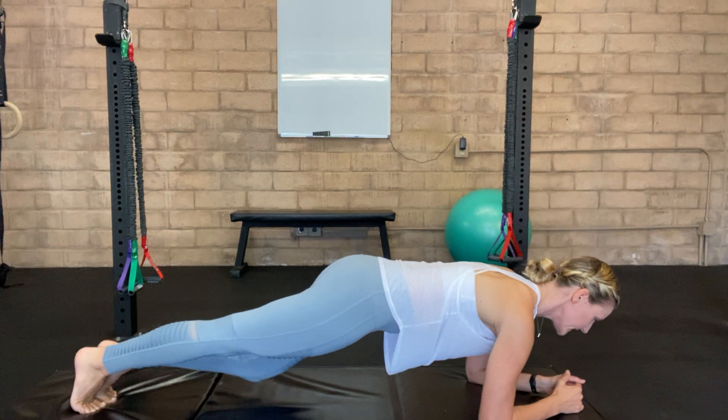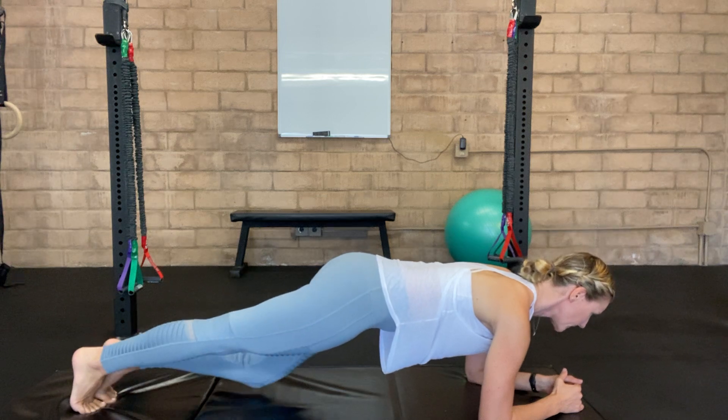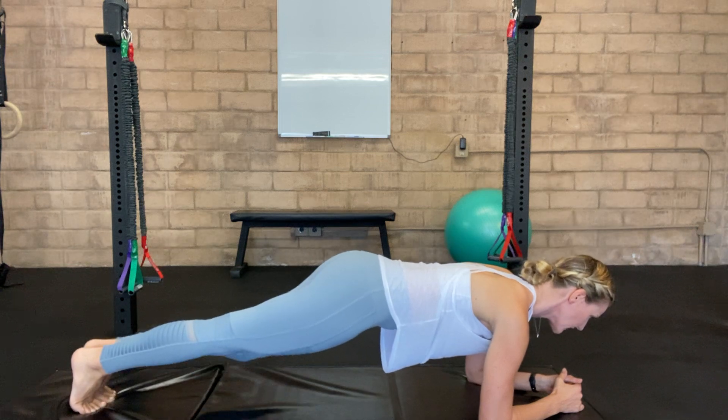Then we're going to lower one knee down to the ground and return to starting. The other knee, return to beginning. As you do this, nothing else is moving and you're focusing on maintaining that contraction in your lower abs.